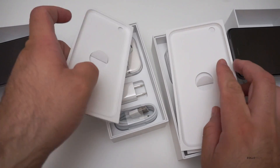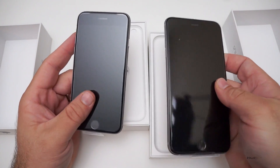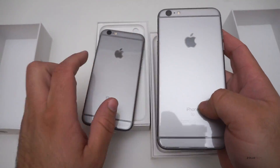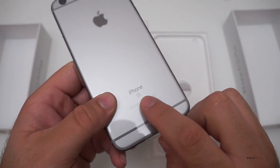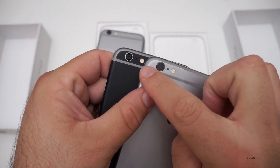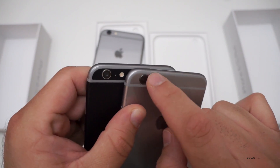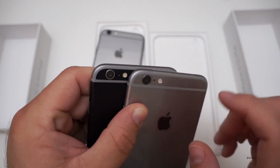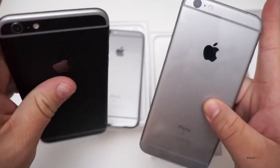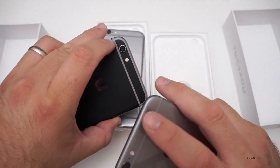Each phone is basically the same and is now compatible with pretty much all carriers. The only visible difference between this version and the last one is the 'S' on the back — other than that you really can't tell the difference just by looking at it. The camera is going to be a little bit different: on the 6s there's a black ring around it, and silver around the ring for the space gray. You can tell this is a newer model just from that detail.